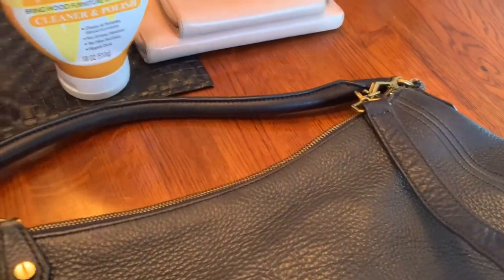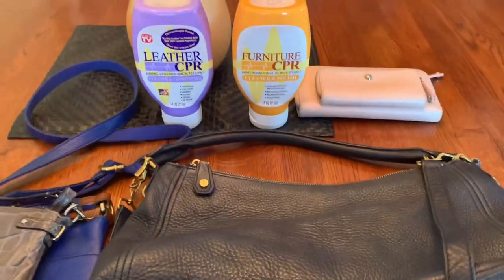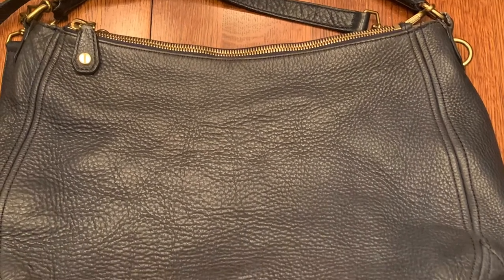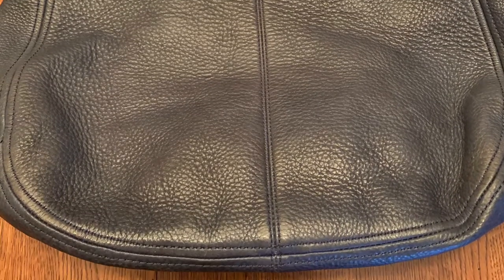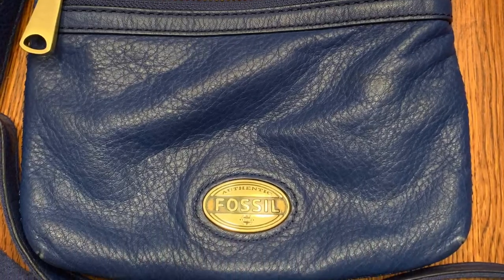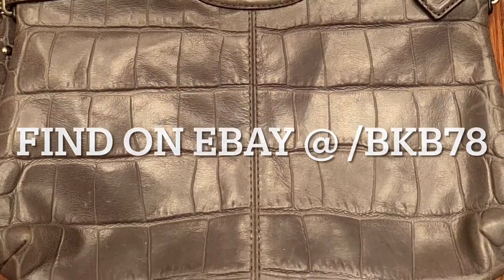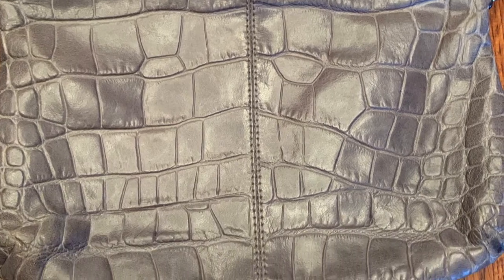I think these were about $10 a piece on average — not too bad. Thanks for watching my purse cleanup day. We'll see you next time. Bye.